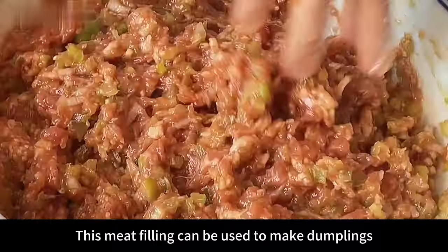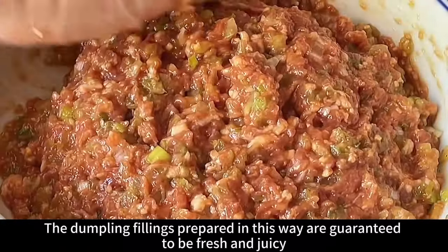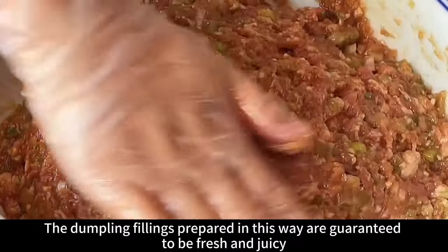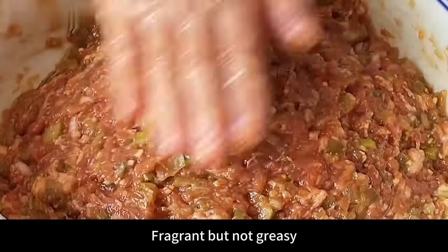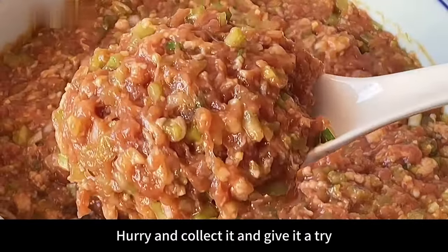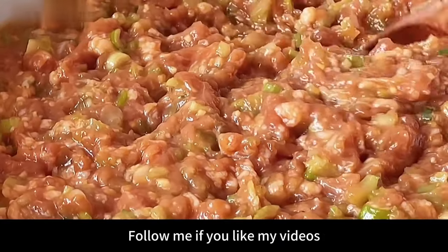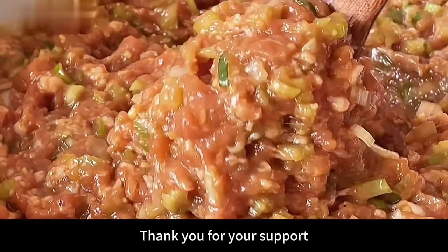This meat filling can be used to make dumplings, buns, or wontons. The dumpling fillings prepared this way are guaranteed to be fresh and juicy, fragrant but not greasy. If you also like it, hurry and collect it and give it a try. I update different food videos every day — follow me if you like my videos. Thank you for your support.